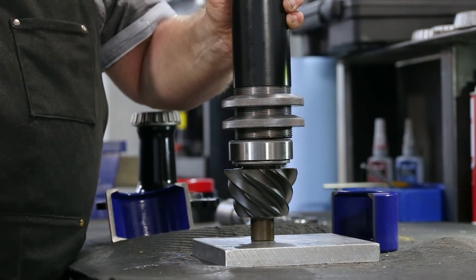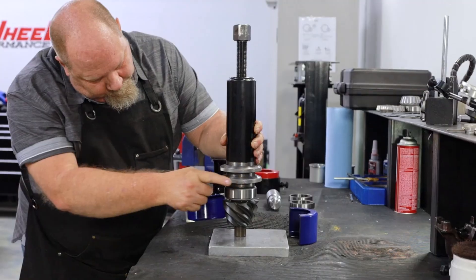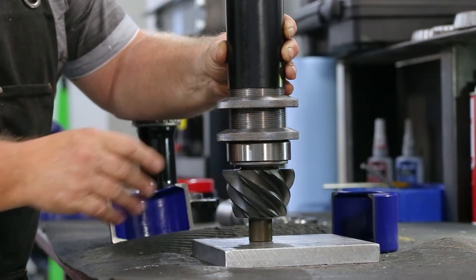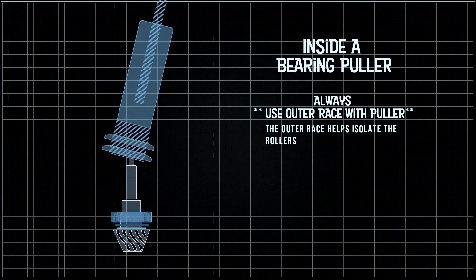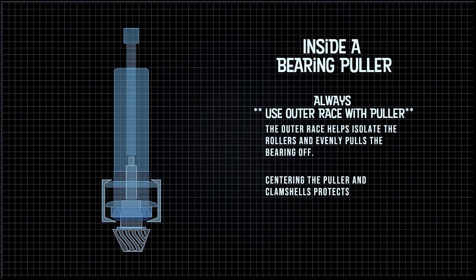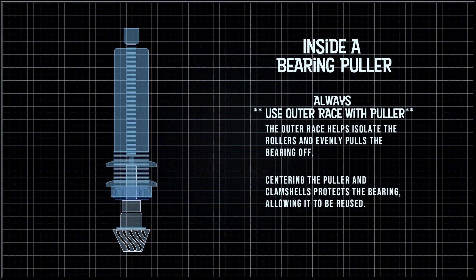Place the puller body centered onto the pinion shaft. Adjust the bottom puller ring so it contacts the top of the race. During the entire setup and pulling process, it is imperative to keep the puller body and clamshells as centered as possible to the bearing being pulled.